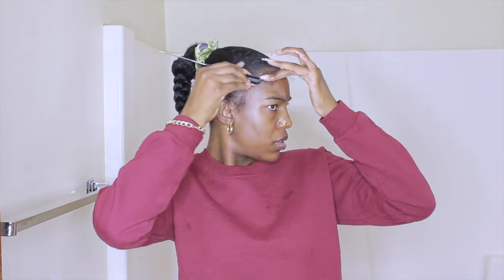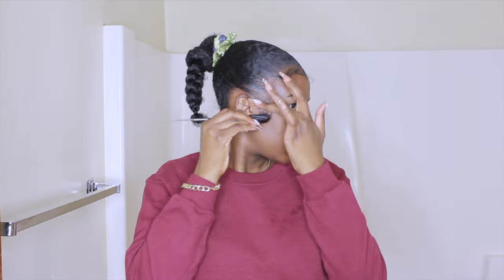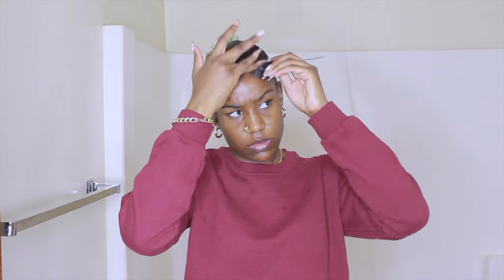I also forgot I needed to do the baby hairs. In the reference photo, she had really soft baby hairs — not super slicked down — so I tried to make mine like that. I'm using my Edge Booster for this as well.